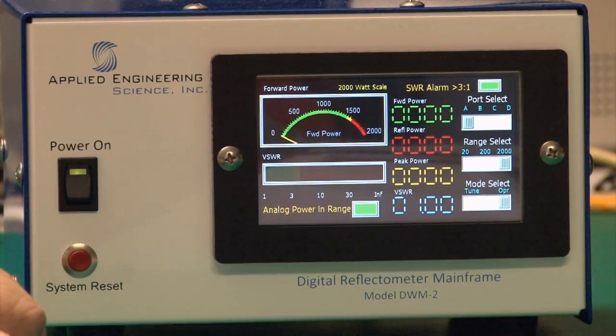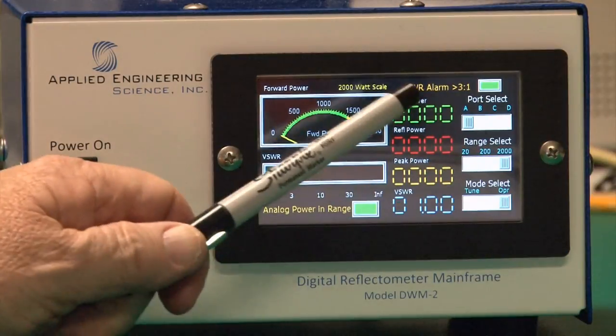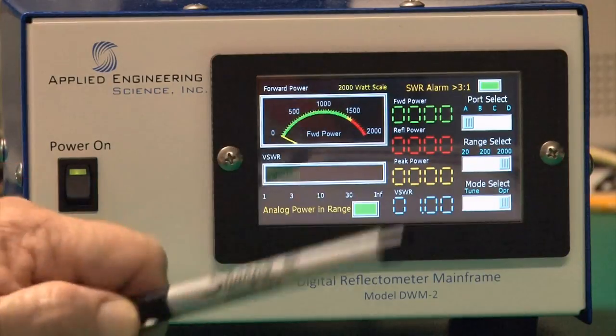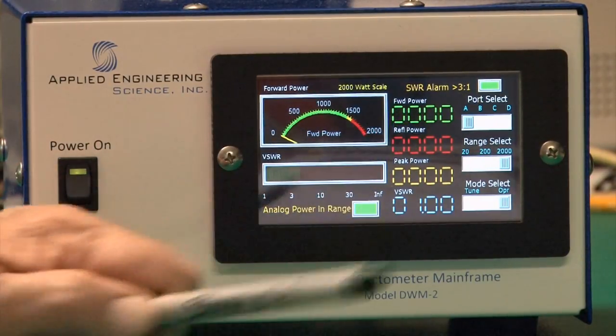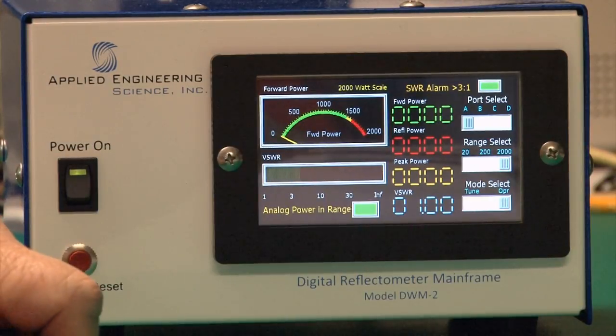There are four digital gauges. The first is the forward power gauge — a digital readout of power. On the 2,000-watt scale it reads to one watt resolution; on the 20-watt range it reads to 10 milliwatts.